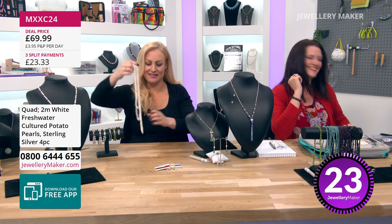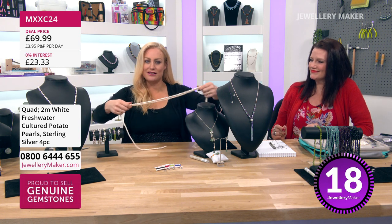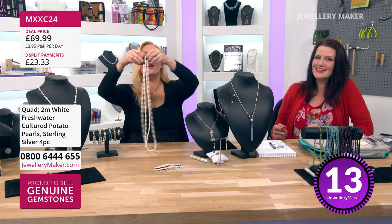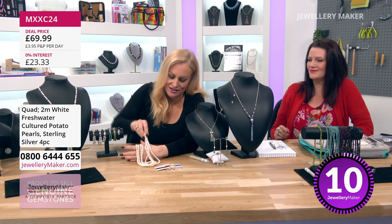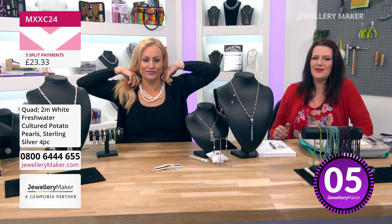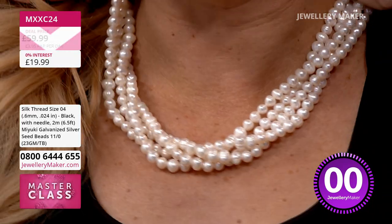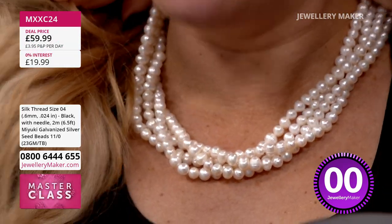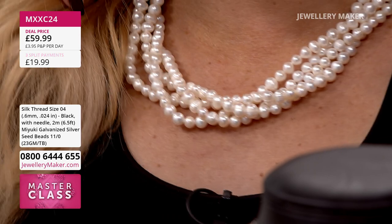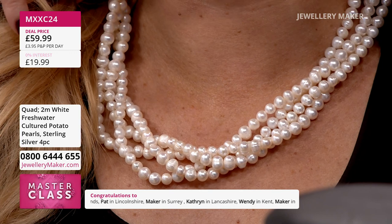Not one metre — two metres. That's four necklaces and two bracelets in cultured pearls. Anybody that's got a business, you're going to go nuts for this. Twist it as well, can't you? Have a big pearly twist — look at that! You've still got components left over, and I'd put all of the different coloured silks, one on each of those strands. £59.99, and you can get it home on your split pay for £19.99.